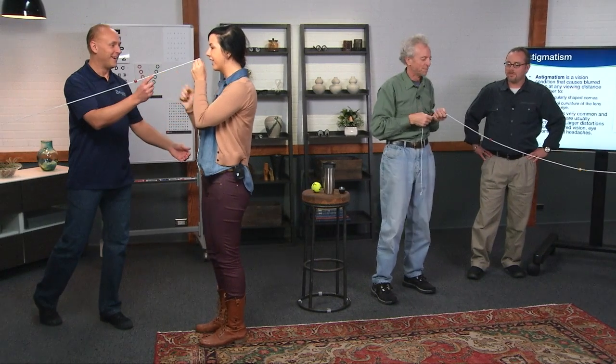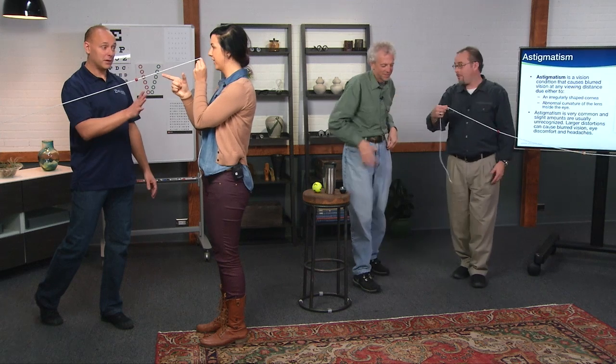You doing good? Yeah. I only see it from like right here. That's okay. That's a great start.